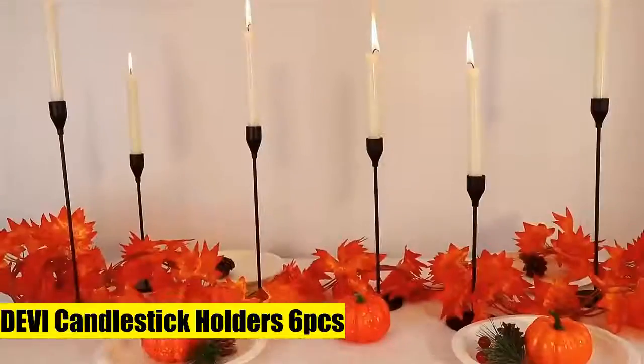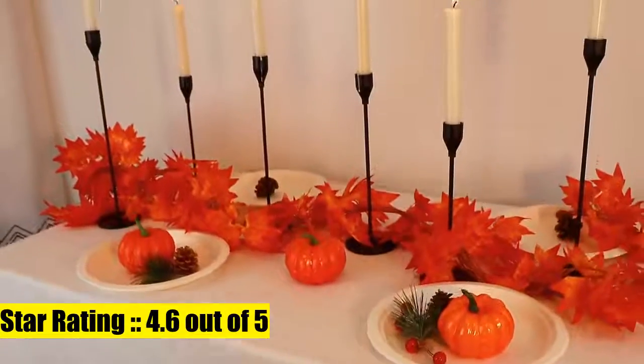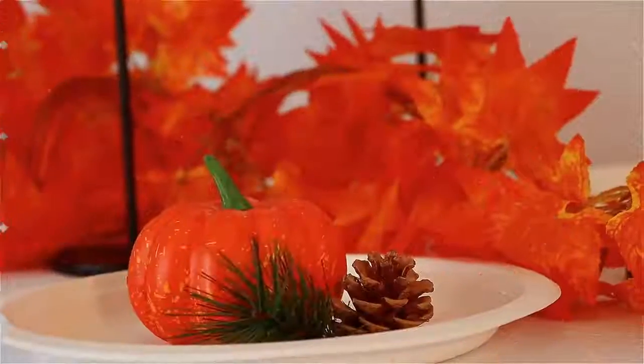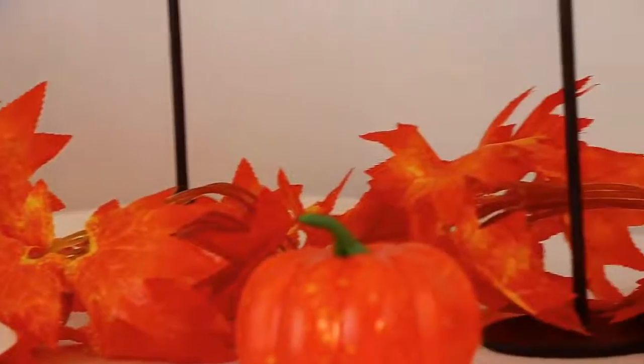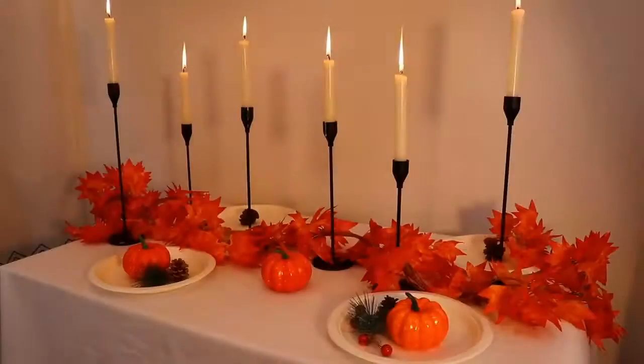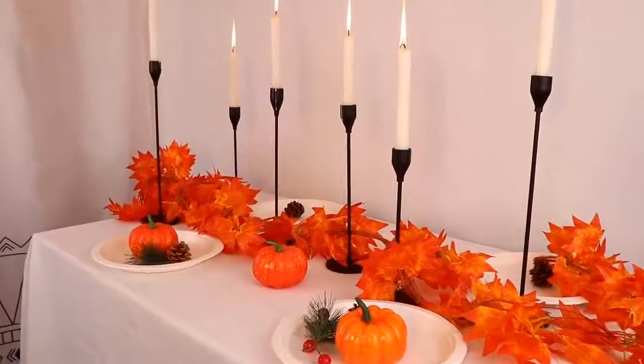6. Devi Candlestick Holders, 6 pieces. Modern farmhouse candle holder lets you capture the romance of candlelight with an up-to-date touch. Put them together on your dining room table to add an ambient glow over your homemade meals, or display them on the fireplace mantel in your living room. It has a sleek single-headed candlestick design.